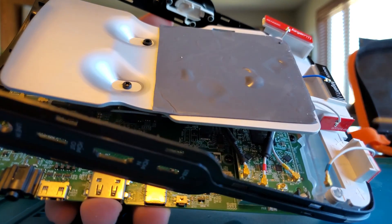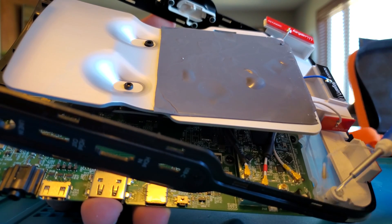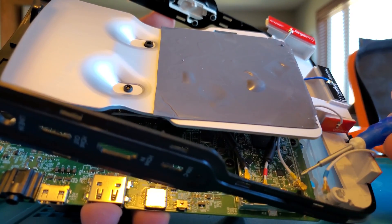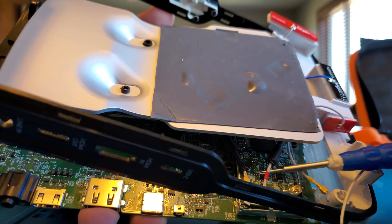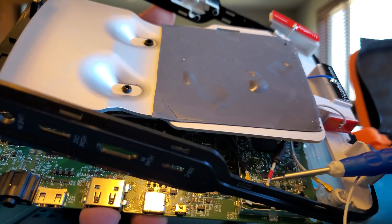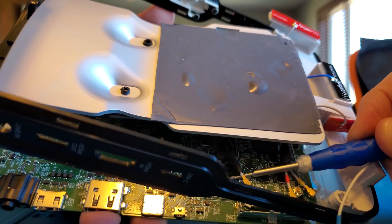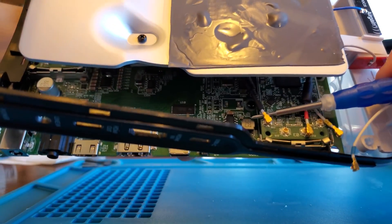You don't want to use a ton of force here at all — just gently lift up. This gives a little bit more room to remove the black chassis from the board so you can separate it and actually get to the headphone line-in port.